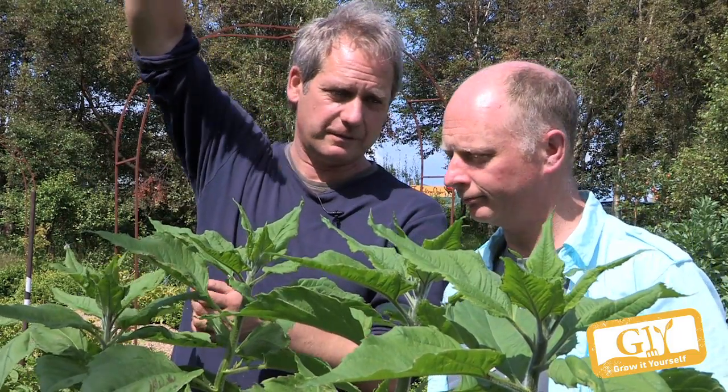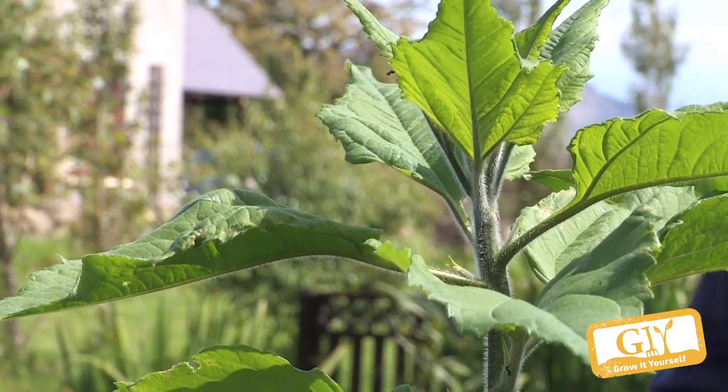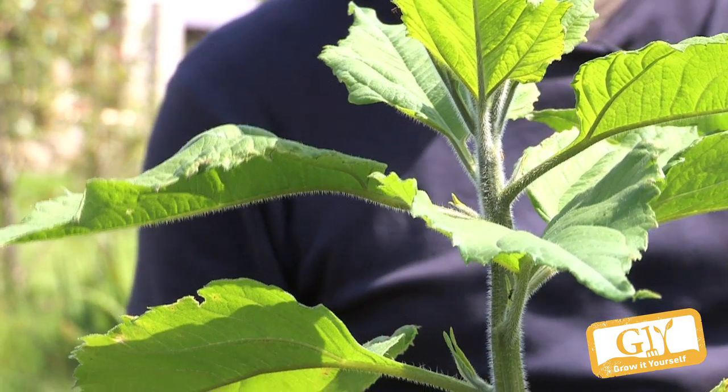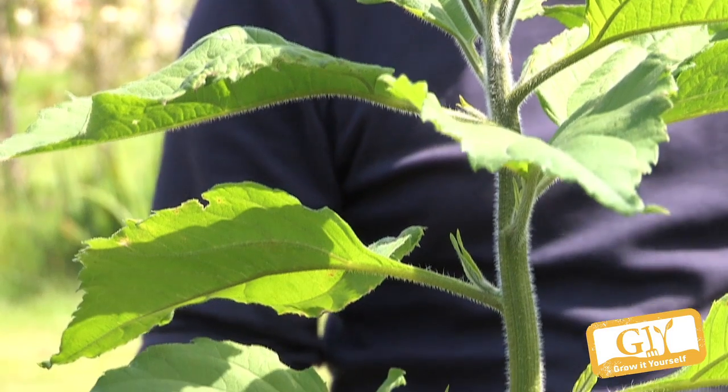Regards disease and feeding — nothing. Don't do anything. The only thing to consider later on is that they will grow another two or three feet. Then you get the autumn gale. So I usually cut them back to about that height again, just to stop them from collapsing.